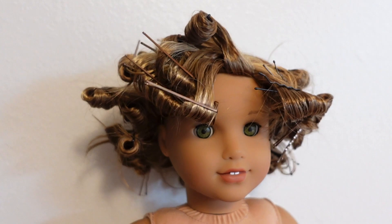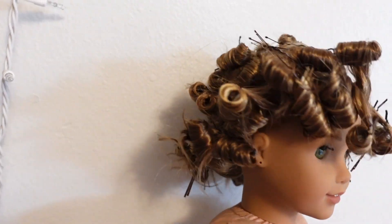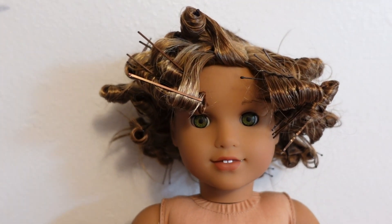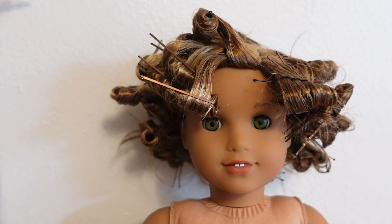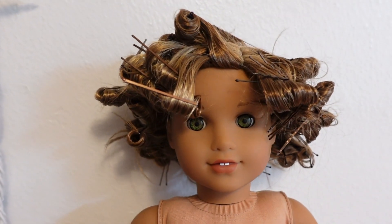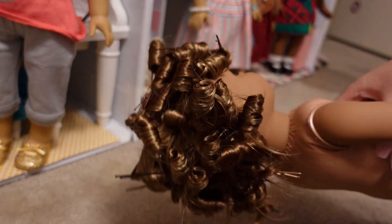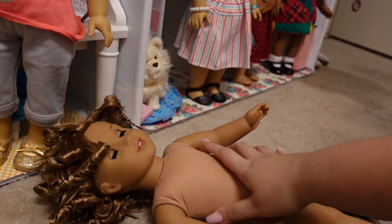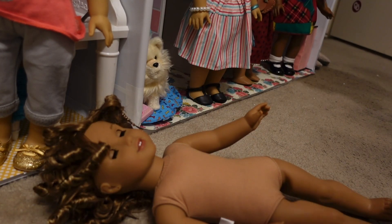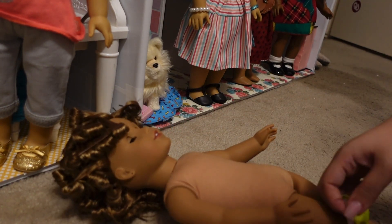I just finished curling her hair — she looks absolutely crazy but it's okay. I'm going to head to work now, so when I get off I'm going to take it out. It'll be about eight hours that I leave in the curls, and then I'll update you guys on how they look. Before I take out the curls I actually wanted to go ahead and dress her first, because it's a lot easier to put her in her outfit before taking out the curls — otherwise her hair is going to get really frizzy.